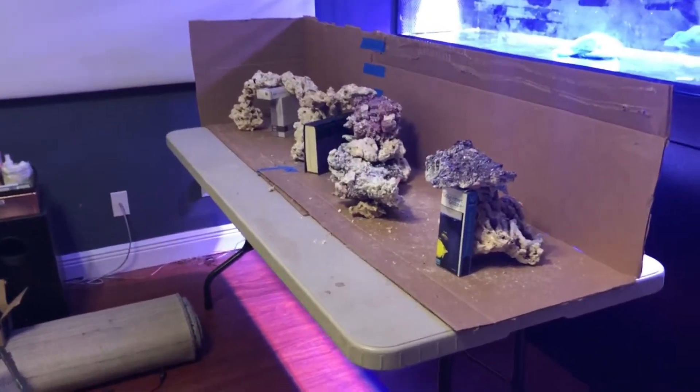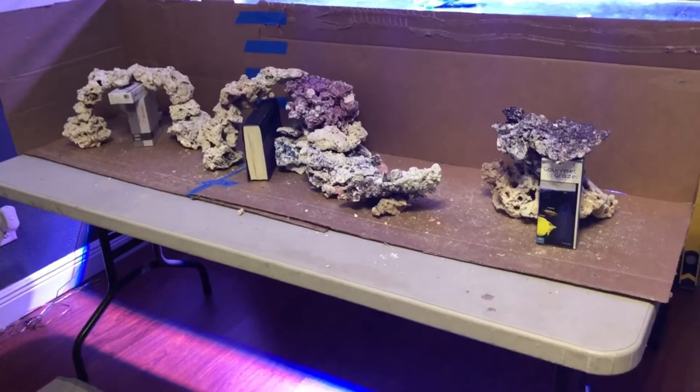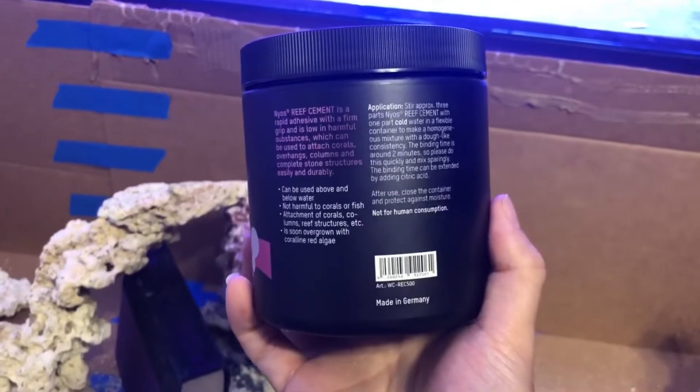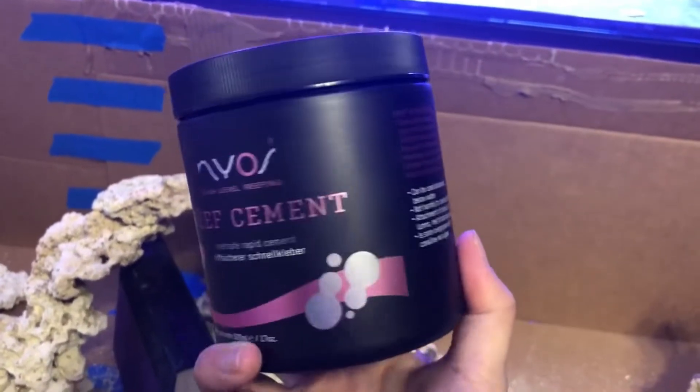Next is to glue down the rocks to make sure they don't move at all. I'll be connecting everything together with Nyos Reef Cement. I bought this for about twenty dollars and used two whole tubs of it. You can find a link in my description.